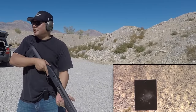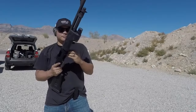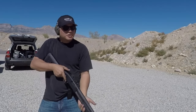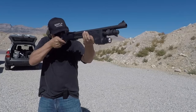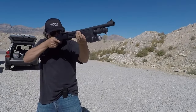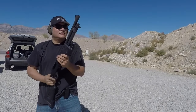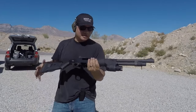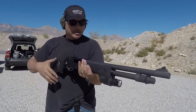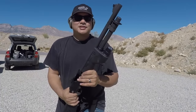All nine buckshot balls on there at 25 yards — not bad. Definitely bad for the bad guy. Now switching to slugs — with slugs it's easy to hit something at 50 yards, no problem. The ghost ring sights make it even easier to hit at 50 yards. Then you slap in that buckshot — double-ought buck or whatever you're shooting — still devastating at 25 yards. That's pretty nuts.